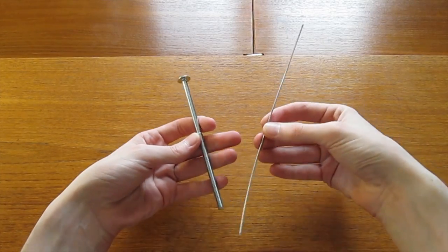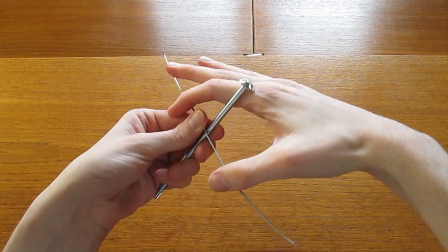First, let's take a piece of wire and wrap it around the bolt to create a support structure for the arms.